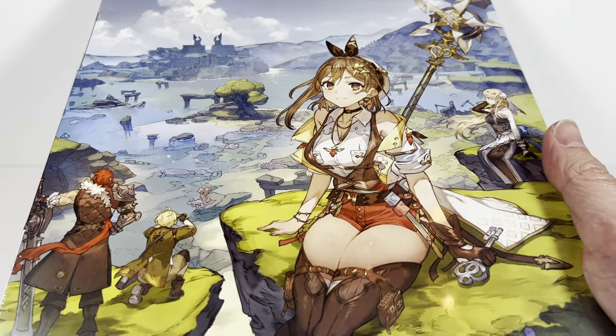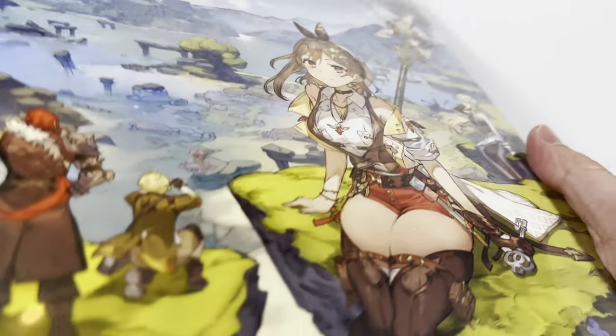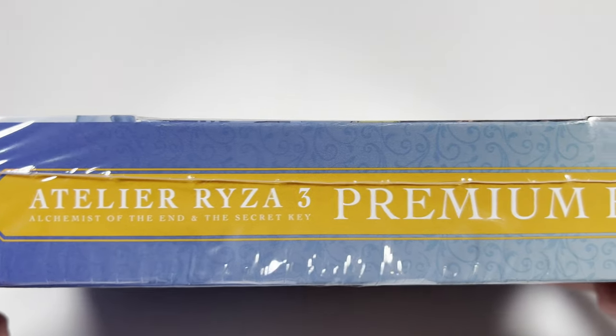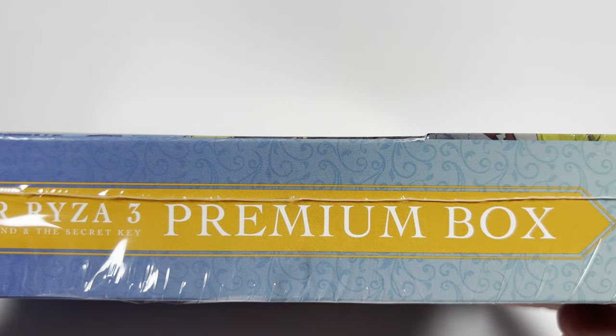Hey everyone, welcome to a special unboxing. This time around we have the — I'm going to say this wrong — but the Atelier Ryza 3 Premium Box. This is the PS5 version.